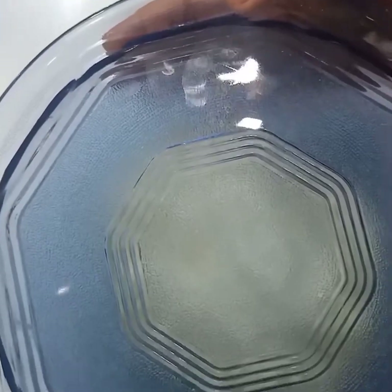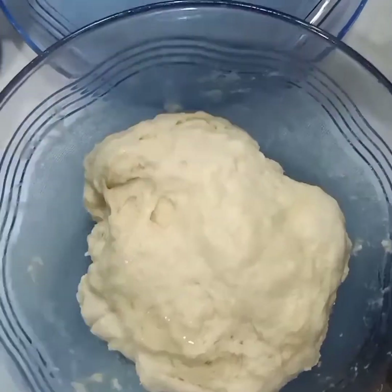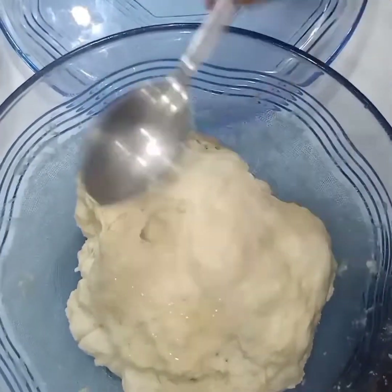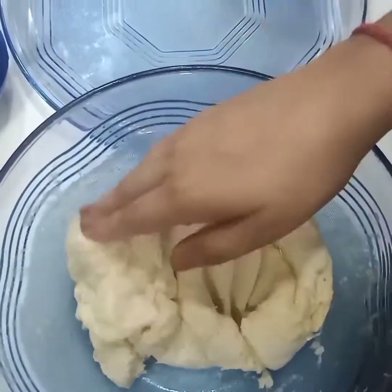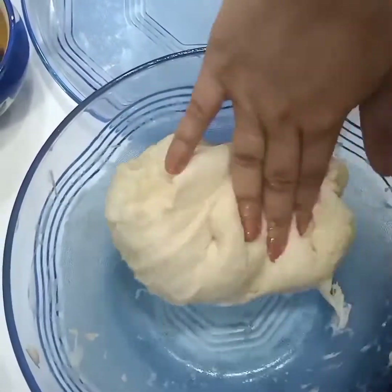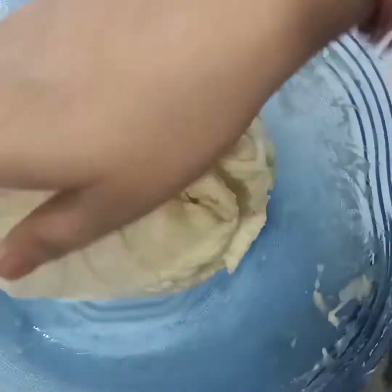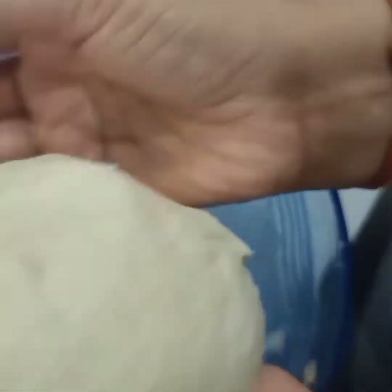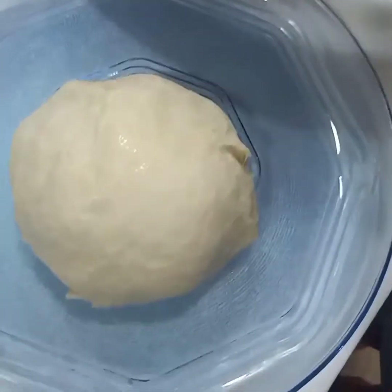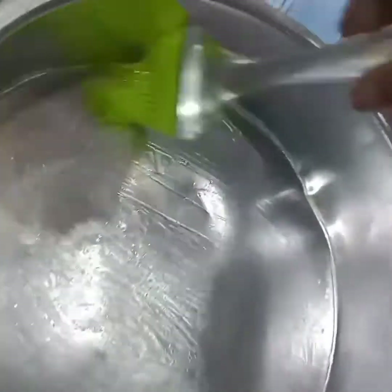I've taken this out after just one and a half hours — as you can see, it has doubled. Now what we're going to do is take some oil and knead it again just for a minute. Then we're going to take it out onto a plate. We're going to take a baking container to bake our ladi pav and grease it with some butter or oil.